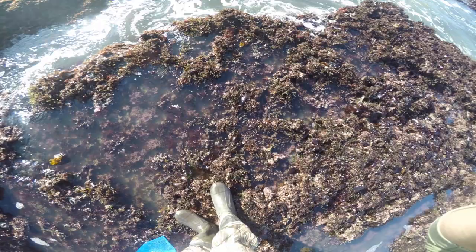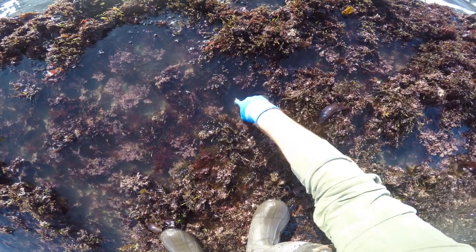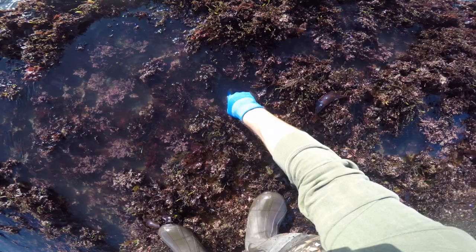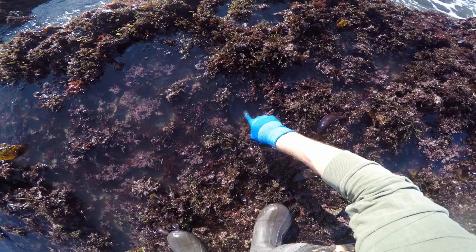All right everybody, we got our first sea urchin right here. You can see its little pointy spines sticking out. This is a purple one. Watch this — if I touch it, its bristles start to move. It's really cool. These sea urchin, unlike some of the ones found elsewhere in the Pacific like in Hawaii, they're not venomous. And the spikes aren't really that sharp. You should be careful with them, but you don't have to be too worried about it poking you.